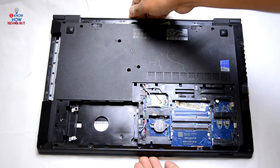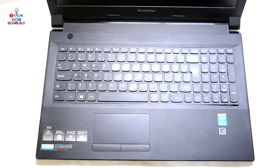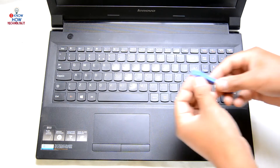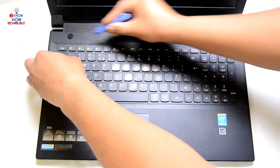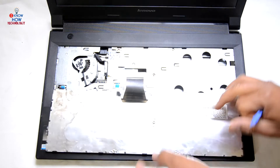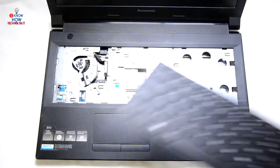Now all the screws have been removed — flip it over. Next step is to remove the keyboard. There are some locking places where the keyboard is locked; on this one it's on the top positions. Take a plastic spudger and slide it in between the keyboard and the palm rest, slightly hold it up and slide it out. There are five locking places. Once the keyboard is up, keep it out, then lift the flap and slide the flex cable out. The keyboard is out — use your brush to clean it.